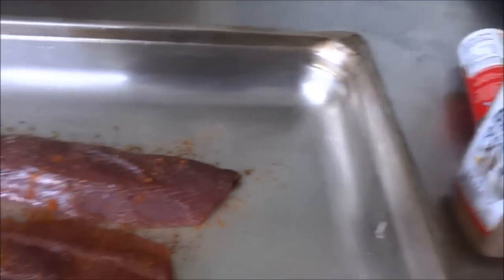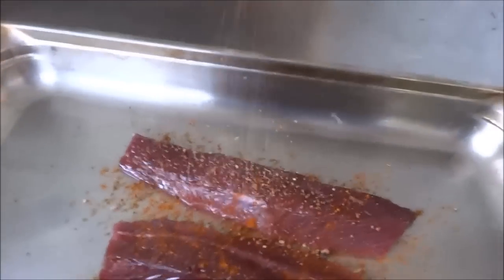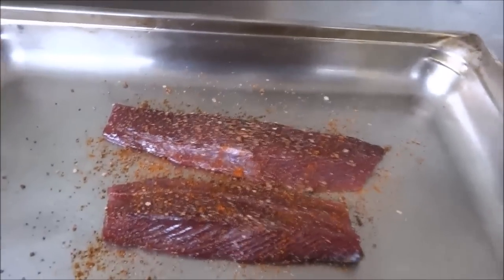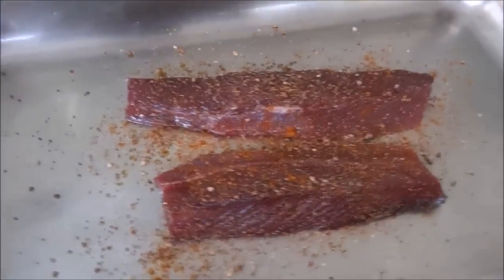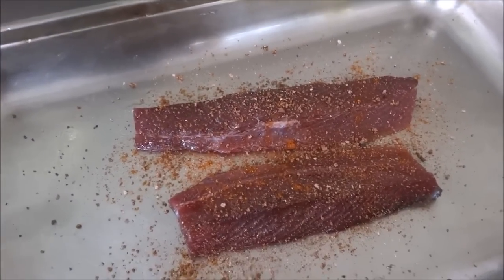And then over here we have some of our homemade Backwoods Gourmet rub — barbecue rub, all purpose. A little of that. Flip them over, do the other side. They'll be ready for the smoker.